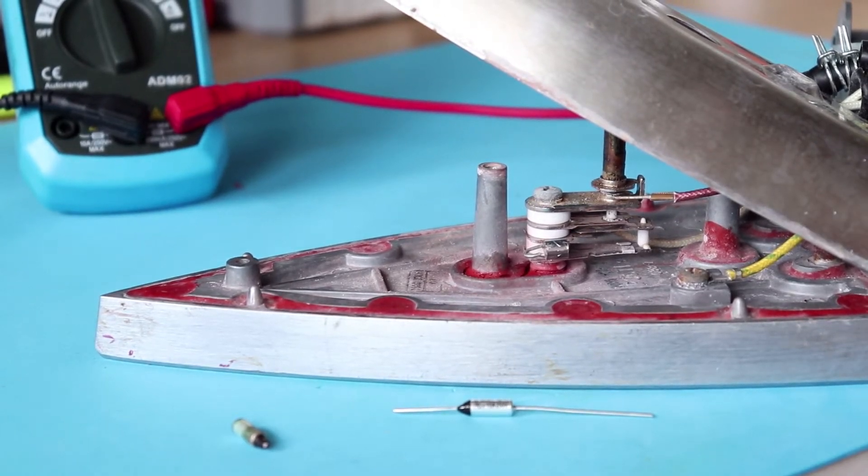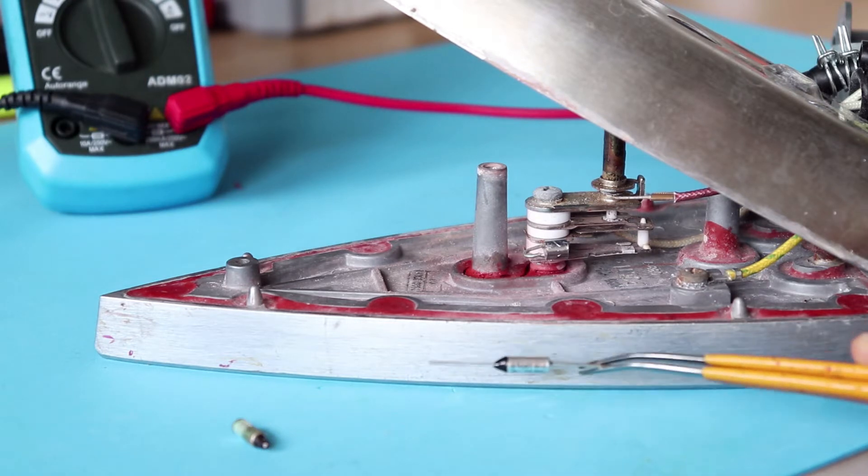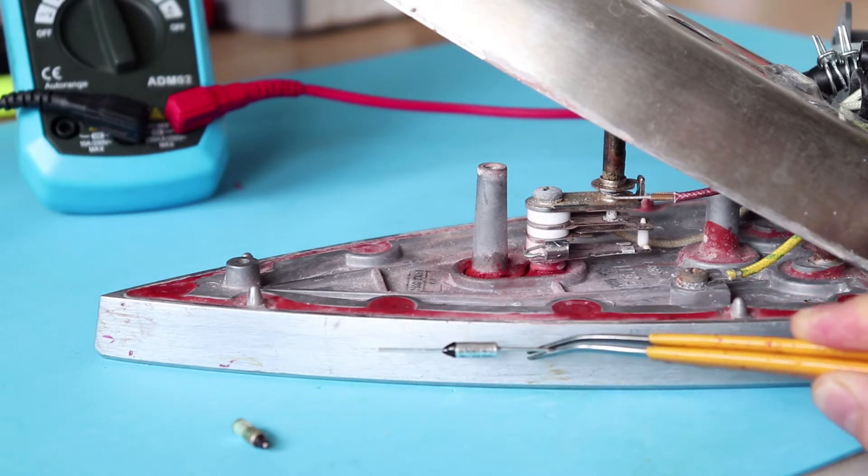Hi there and welcome to this new video in which I'm going to show you how to fix an iron. First you need to assess which is the faulty part, if you can of course. In my case it was the thermal fuse, which is the small piece that you can see here.